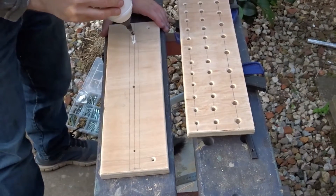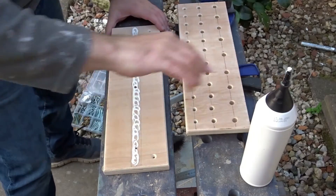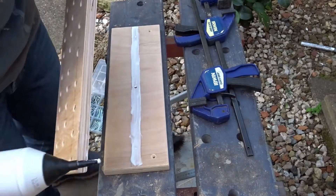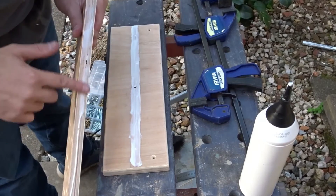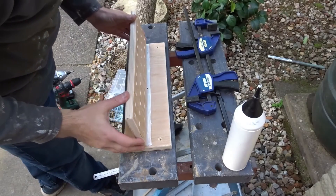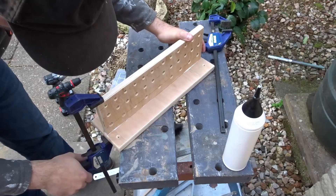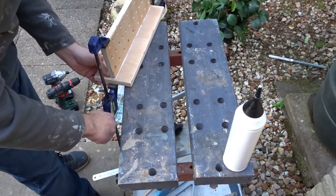To connect the two pieces together I'm going to use plenty of glue and then add 3 screws through the back. I can use those lines to help me get everything nice and straight. I used some clamps just to hold everything together so that I could drive in the screws.